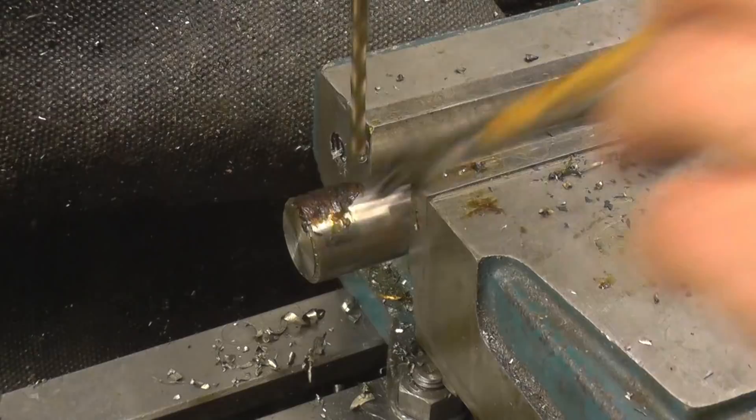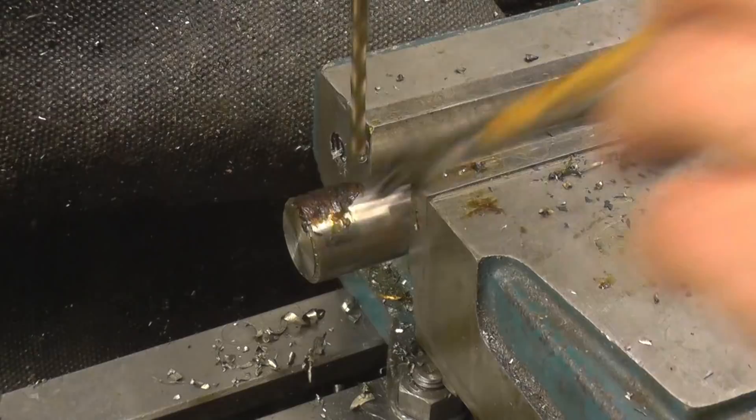This is AN24 steel — decent stuff. If it works on that it's at least somewhat capable on tougher material.